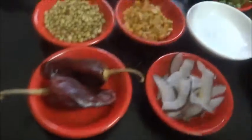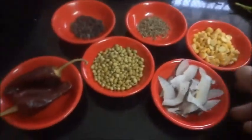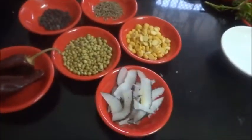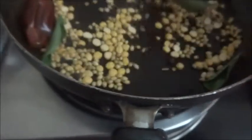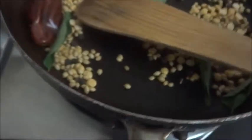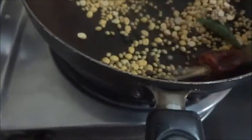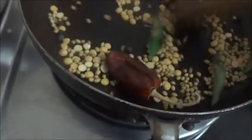All these items I am going to dry roast together, along with a little bit of curry leaves. Put together the coriander seeds, chana dal, black pepper, red chili, and the curry leaves. I will be adding the cumin seeds at a later stage because we don't want to burn the cumin seeds.